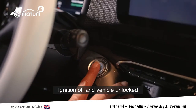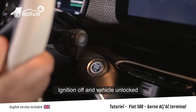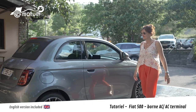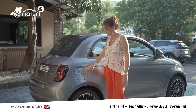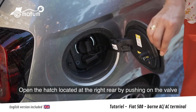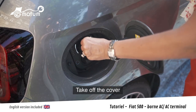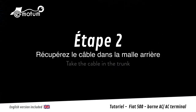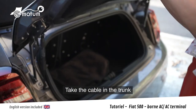Je coupe le contact et je laisse le véhicule déverrouiller. J'ouvre la trappe située à l'arrière-droit du véhicule en appuyant sur le clapet. J'enlève les caches. Je récupère le câble dans la malle arrière.